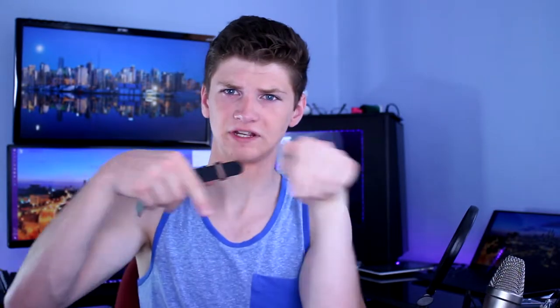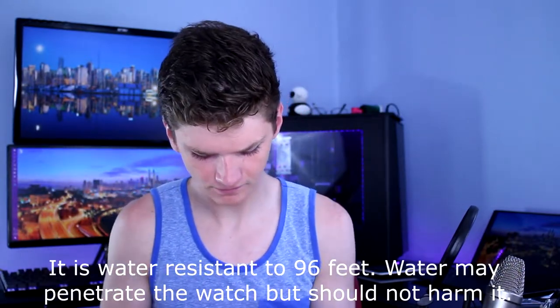It says 3ATM, and there's a picture of a swimmer, so I assume that's a waterproofing certification. If I find out what that actually means, I'll put that right here so you can read that. We're going to put the watch on, which is a little difficult — it's got a knob and some loops down here, so it's not the easiest thing to do by yourself.